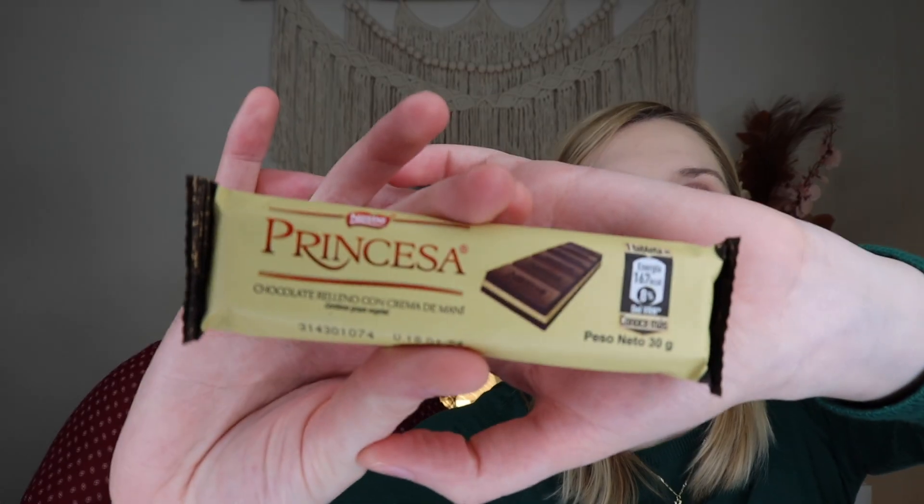Up next we have a Princess bar — chocolate filled with peanut cream. They also gave us a small version as well. I can smell the peanut. I love that they have different flavors with the peanut, so it's not just straight-up chocolate. That was really, really good — smooth texture in your mouth. I did get peanut flavor, though it took a second to hit. It's not a sweet Reese's peanut — it's just a pure peanut flavor, no salt, no sugar, which I like. It complimented the chocolate nicely.